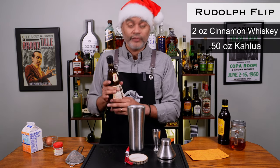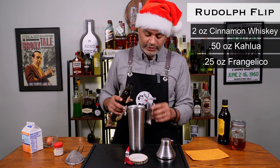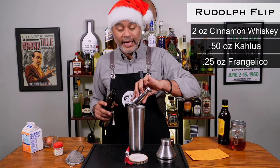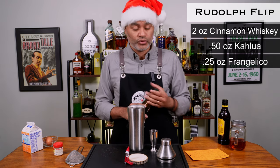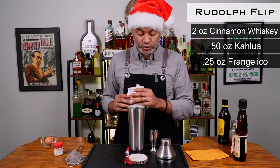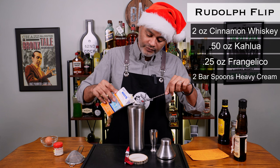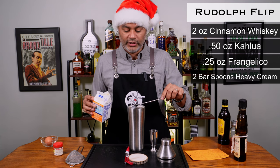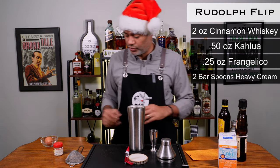Then we're going to do a quarter ounce of Frangelico — that's going to give us some delicious nutty flavors. Basically it's like a hazelnut coffee flavor we're going to have here. If you want to add some simple syrup as well just to give it a little more sweetness, that's completely up to you, but I'm not a huge fan of super sweet cocktails, so I'm perfectly happy with this recipe. Then we're going to do two bar spoons — actually two teaspoons of heavy cream. That's just going to add a little more body and volume to the cocktail. You can withhold this if you want.